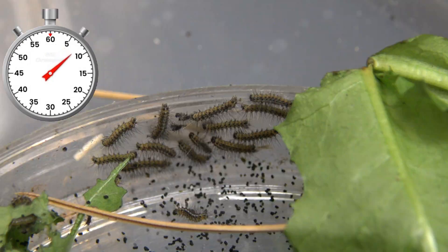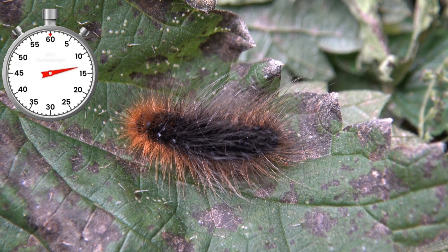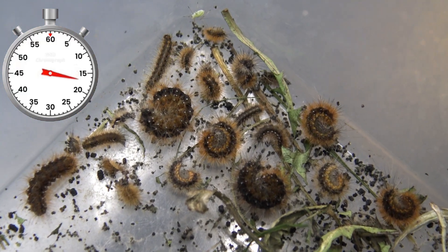As very small caterpillars, but they aren't small for very long, especially not if you raise them on dandelion, stinging nettle, dog sorrel, cherry leaf, bramble, or other types of their favorite plants.